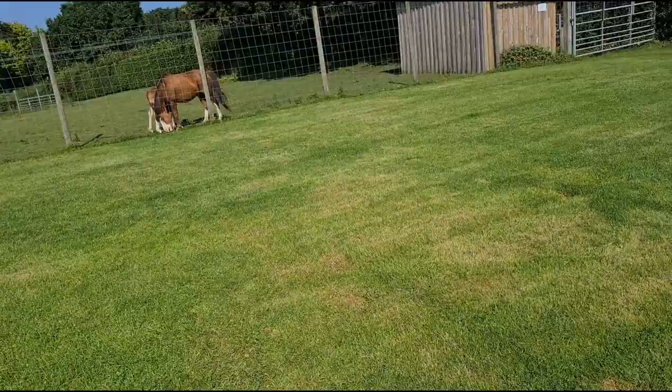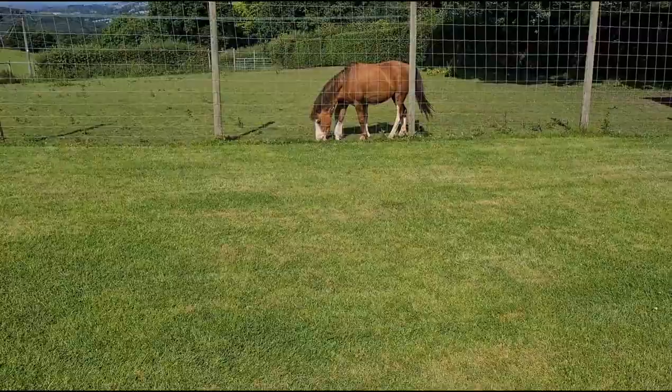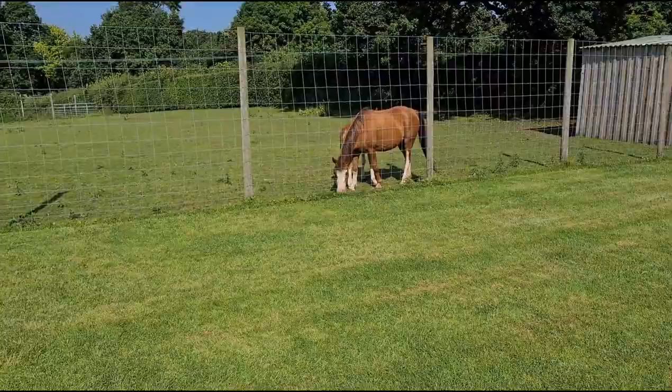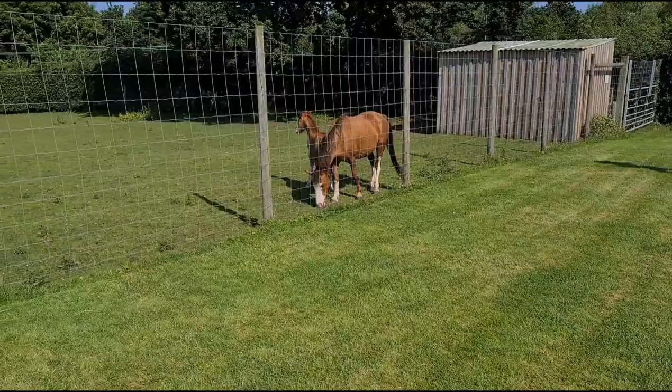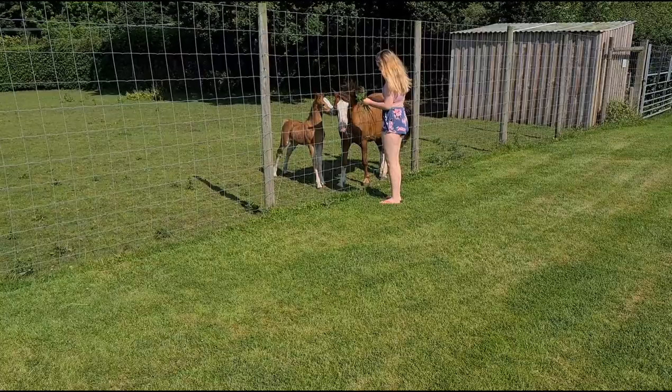So guys, we decided to stay. It's morning now. Look at this little horsey — he's got a little foal. He's hiding behind his mummy. So cute.